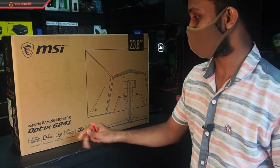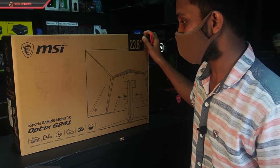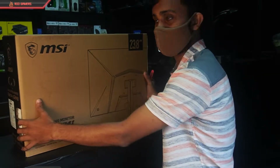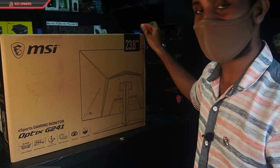Let's unbox the MSI G241 Optics Gaming E-Sport monitor. Here is the monitor.